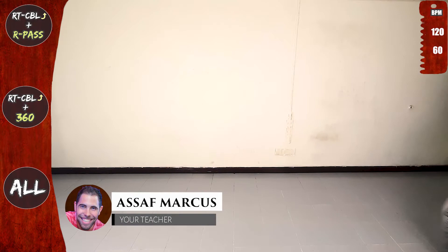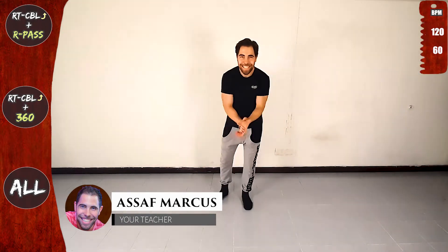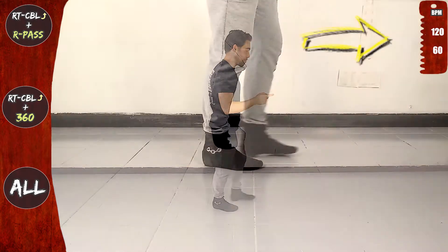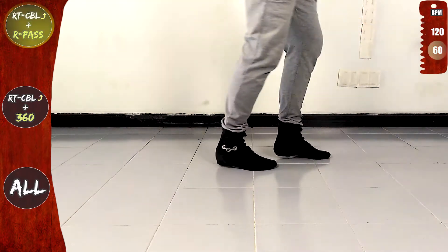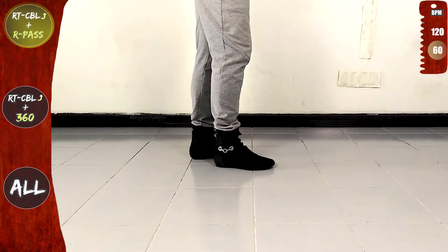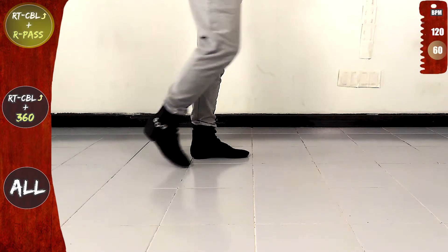Day 26, are you ready? Turn to your right and let's start. One basic, let's go. One, two, three. And let's do the right turn CBL offline and the right pass. Let's go.